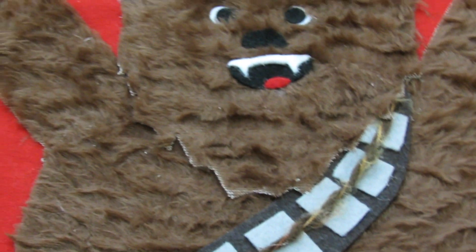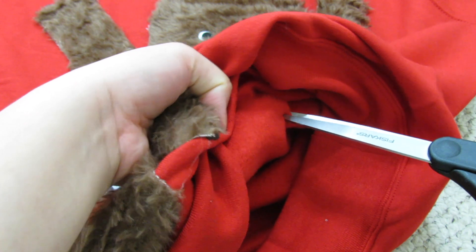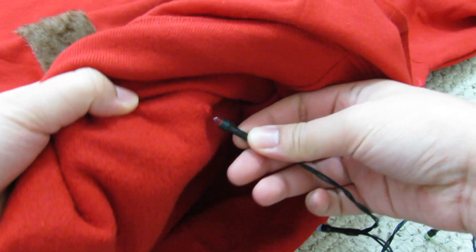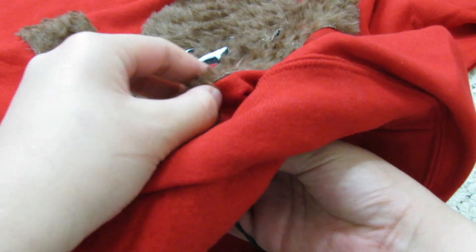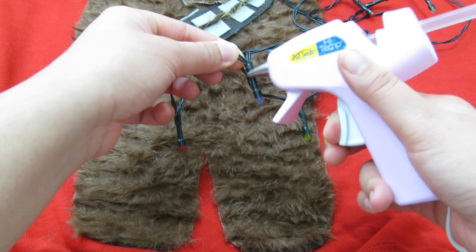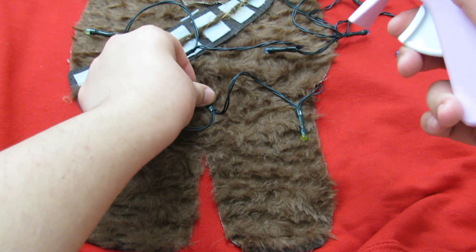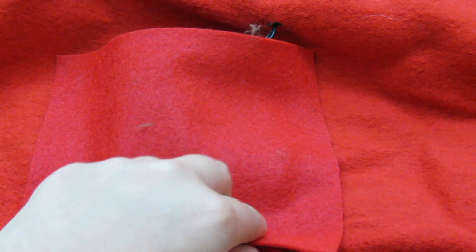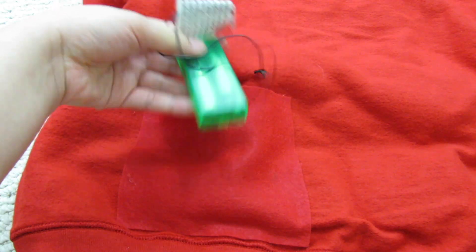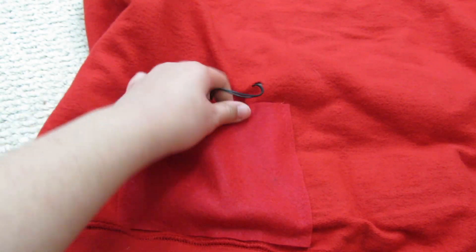Now onto the lights. Get your scissors and cut out a hole at the spot you left unglued in the beginning of the video. String your lights through the hole and position them how you'd like on Chewy — I did it like he's tangled up in them, the same way I did for my abominable snow monster sweater. To hold your battery pack, we're going to create a little pocket. Flip your sweater inside out and cut out a square from some felt. Glue down the sides and bottom — now you have a little pocket to slide your battery pack in.